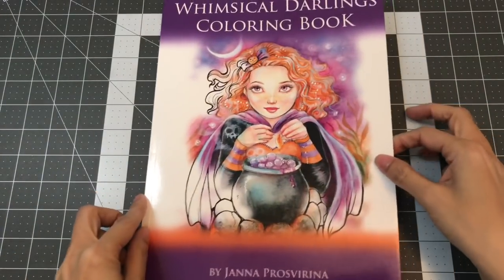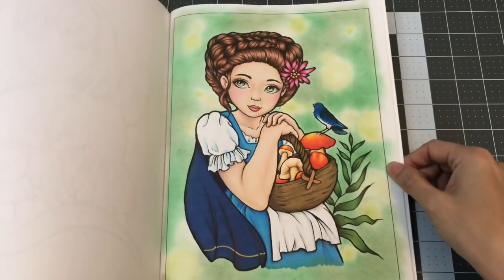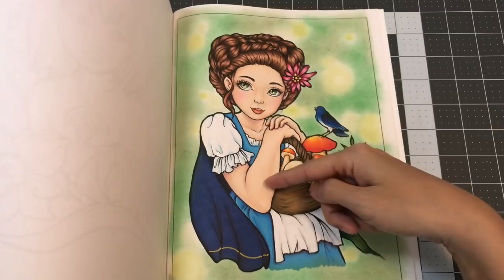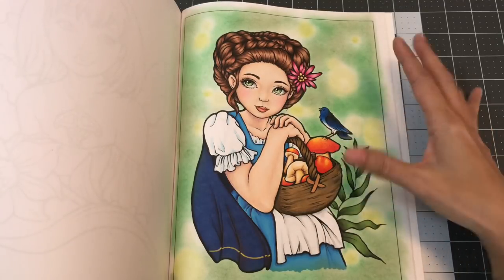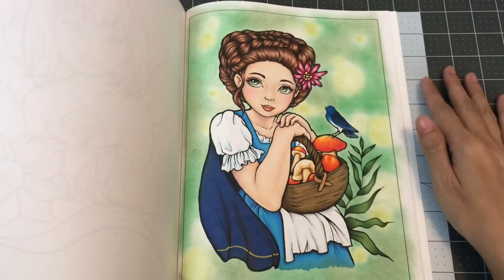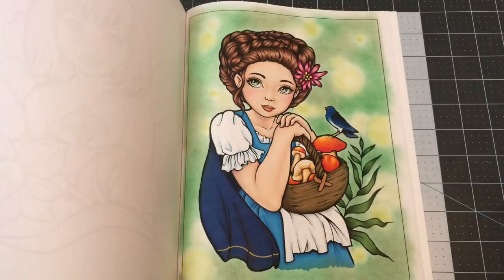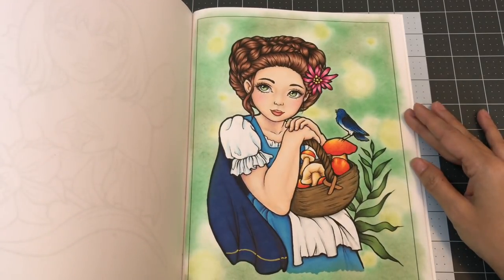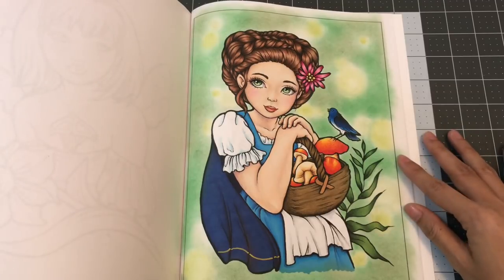The next book I want to share with you is the Whimsical Darling's Coloring Book illustrated by Jana Prosperina. The page I colored is also for several color-alongs. I used Lamoche markers and on her skin I used the Touch New markers. I also used the Sgt. Art Supreme colored pencils on top — I really like how soft that pencil is. The background is the Mongeau Soft Pastels. I tried to do some kind of bouquet effect, trying to do something different instead of just one color. I really had a lot of fun coloring this illustration.